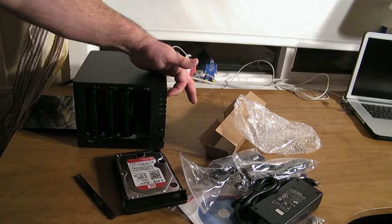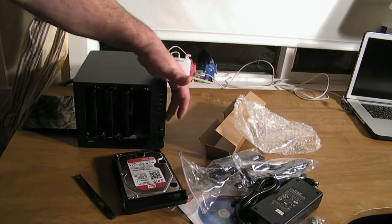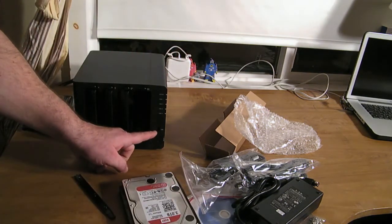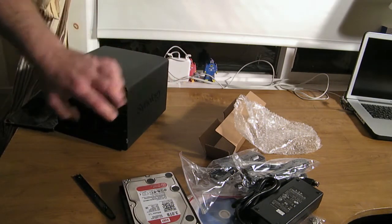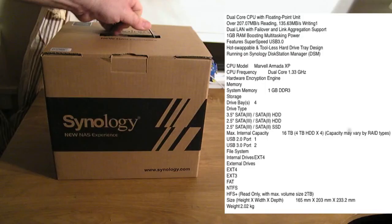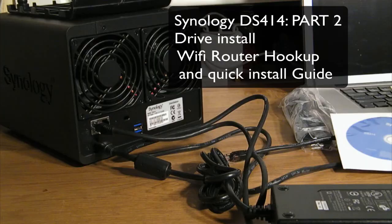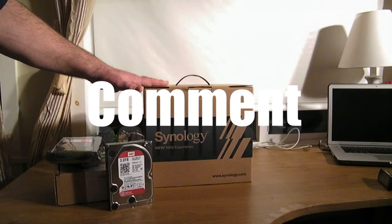On here we have a status indicator so you can see the health of each disk. There are different colors that represent what's going on. Down at the bottom we have a USB 2.0 and the power button with the indicator light on the flank. This concludes our intro and unboxing. In the next video we're going to hook it up, set it up with the Wi-Fi, and install the firmware needed to run the system. I hope you enjoyed this video and I will see you in the next one. Thank you.